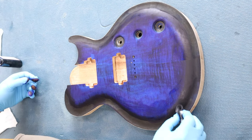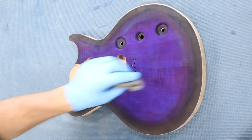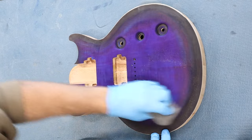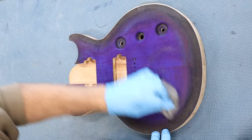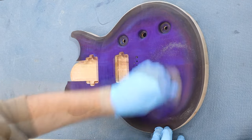Once again, I'll let the dye dry overnight. As you can see, blue dye likes to turn purple, but with a little 4-0 steel wool I sand the dye back ever so slightly to pick up the excess dye. It's still slightly purple, but that will clear up in the next step.